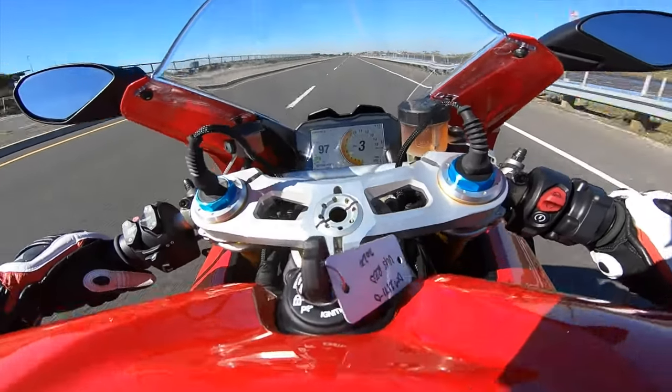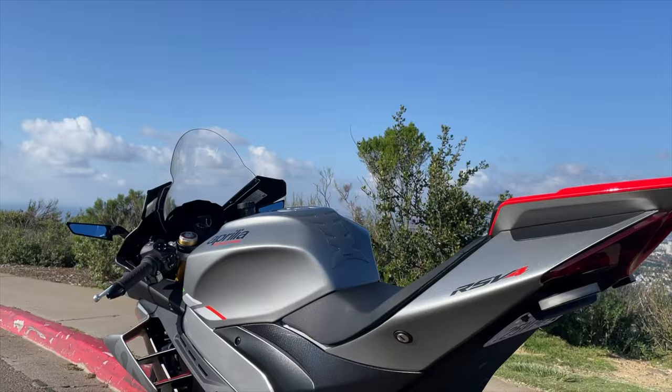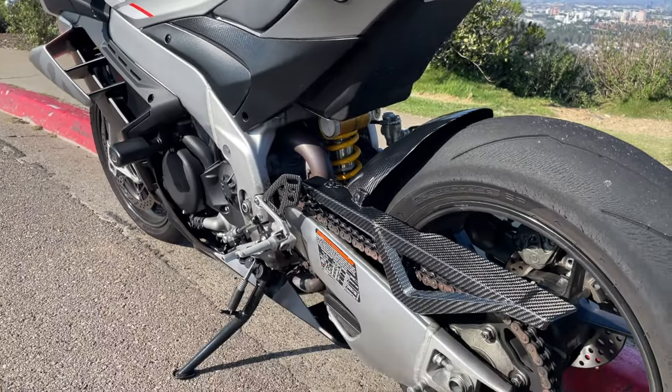In a world of super bikes dominated by Ducati, BMW, and others in the same genre, I purchased my non-factory version for $19,000 because I thought it was a great value and because I wasn't interested in electronic suspension.